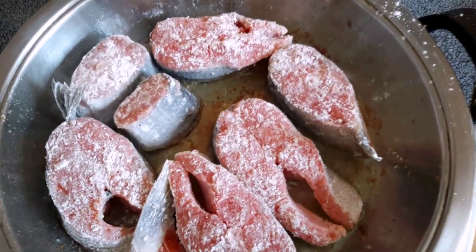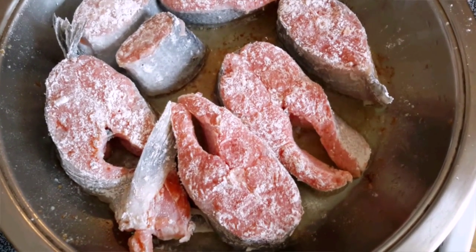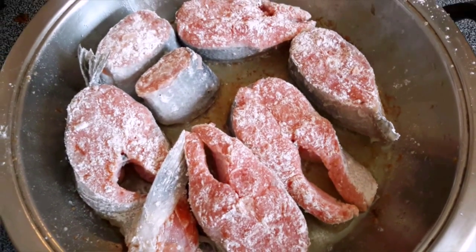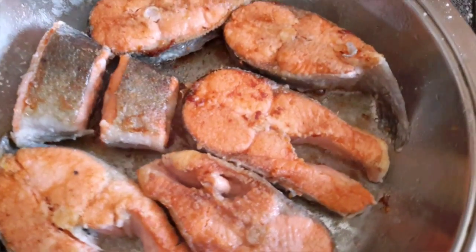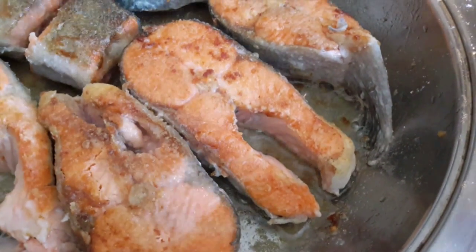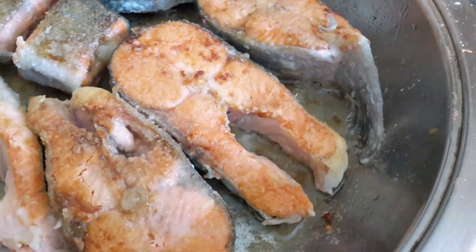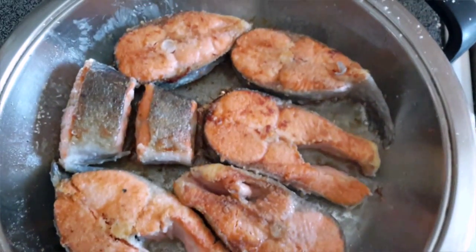In the meantime while the pan is heating up, we're gonna heat it up with some olive oil — or whatever oil you prefer, just don't use too strong an olive oil. Heat it until it's nice and hot so when you put in the fish it starts to sizzle. Then you just want to place your fish and cook it on medium-low.